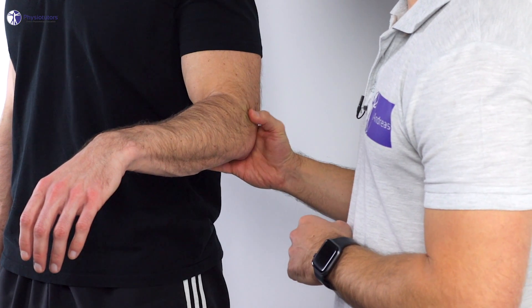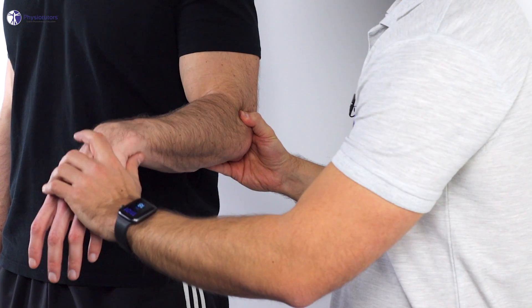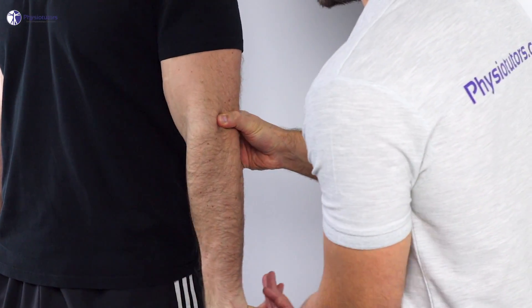To conduct this test, the patient is in a standing position with the elbow in flexion. Use one hand to stabilize the forearm and use the thumb of this hand to palpate the lateral humeral epicondyle. Then passively pronate the forearm, flex the patient's wrist, and extend the elbow maximally.